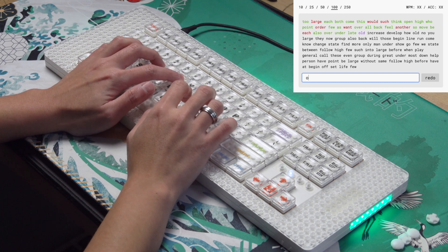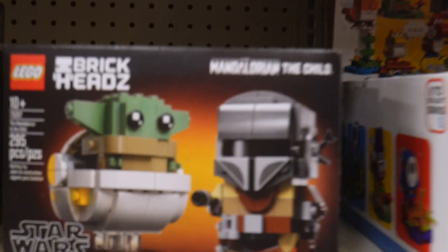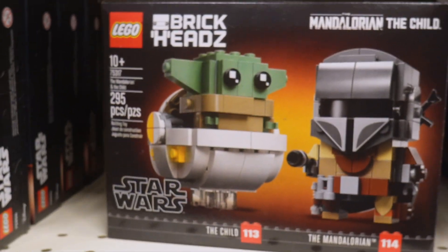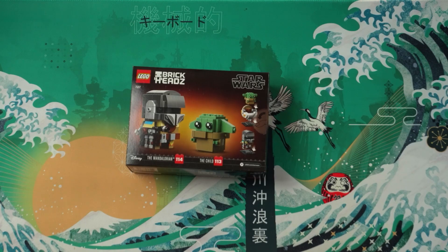Paired with the zero degree typing angle, typing on this MLG profile is absolutely terrible for accuracy. I highly recommend adding the feet. I've got a Lego keyboard but I don't really have any Legos — I'm not really an avid collector. So let's go out and get some.